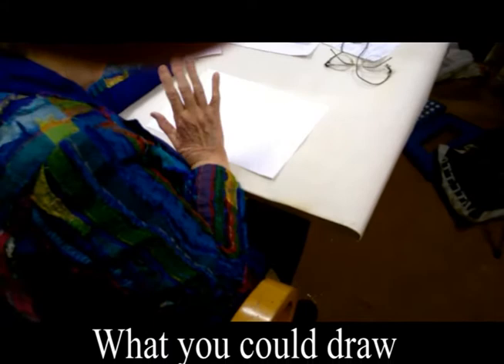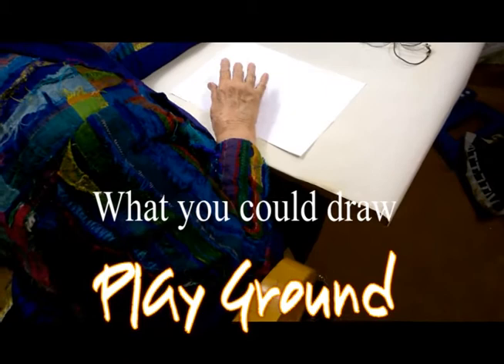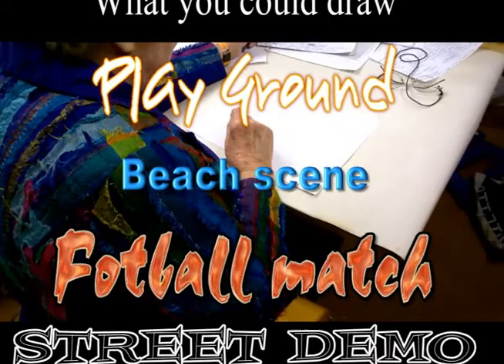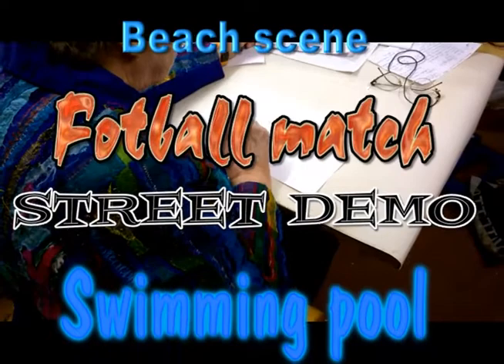You could draw a playground with swings, slides, roundabouts, and many children playing on different things. You could do a beach scene with people wading into the waves, a football match with all the team pointing their toes and running after the ball, or a street demonstration with a lot of people and big notices.